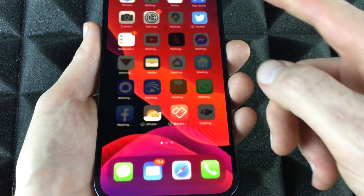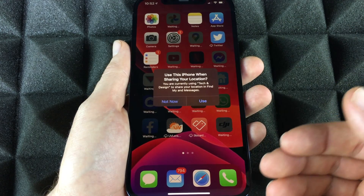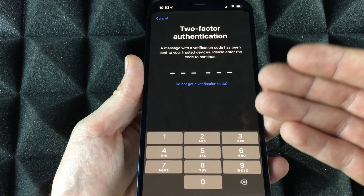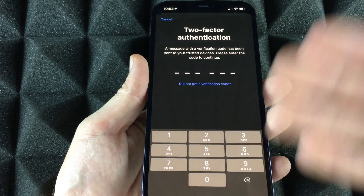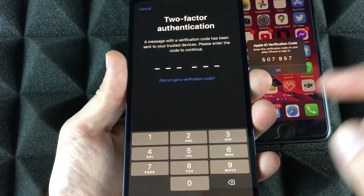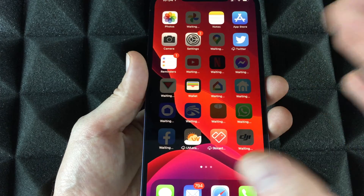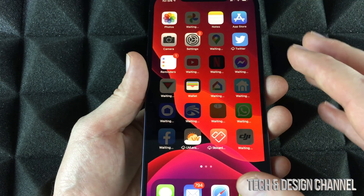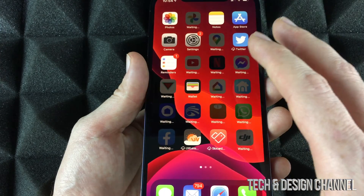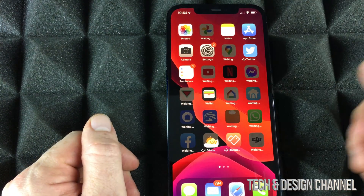You'll see 'Welcome to iPhone' — swipe and you're done. At this point messages will come in and all your apps will start downloading one by one. You may be asked to verify your Apple ID — make sure to do that. If you have two-factor authentication, it will send a verification code to your other device. Enter that code, and all your iCloud stuff will appear. Scroll through and all your apps should be there.